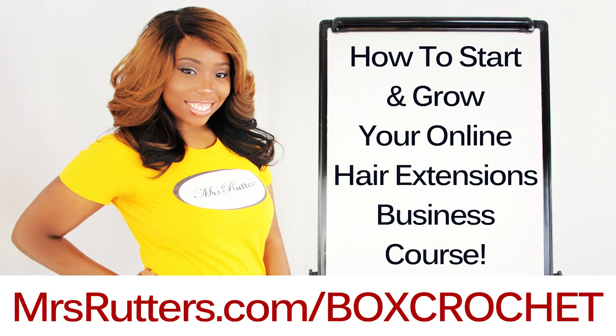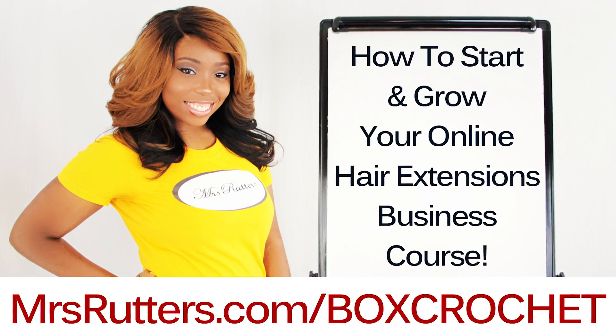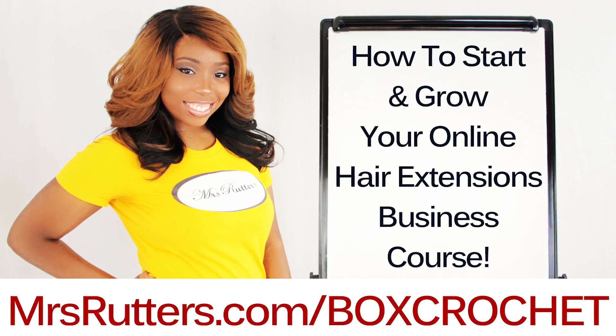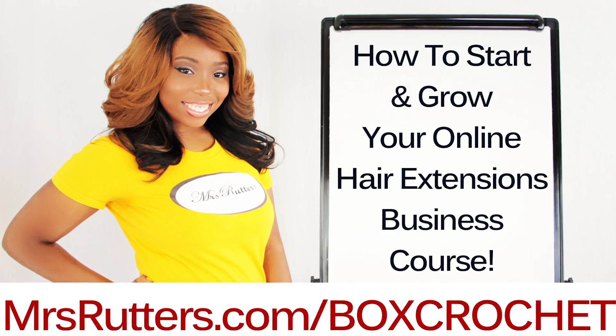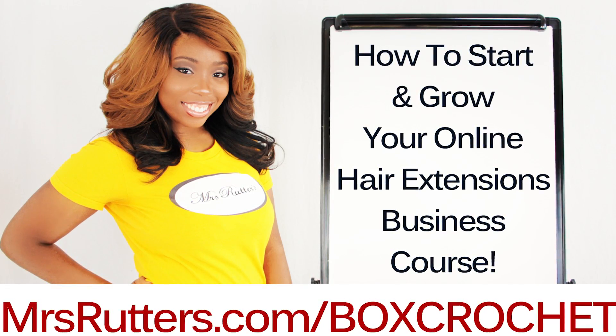Hey everybody! Get my $200 course on sale right now for $25, but only for a limited time. Click the link in the description box with the coupon code already applied.